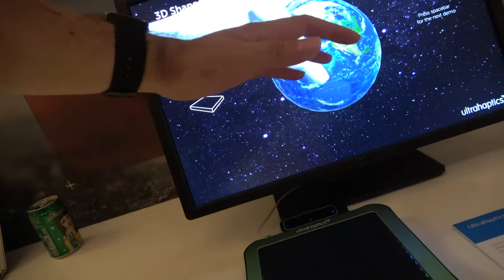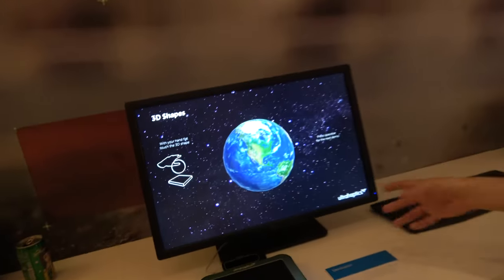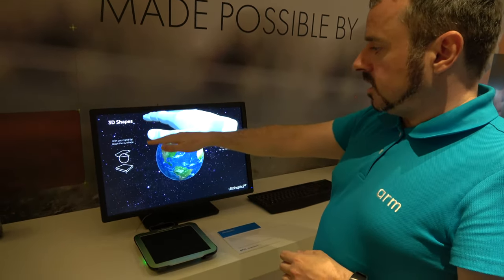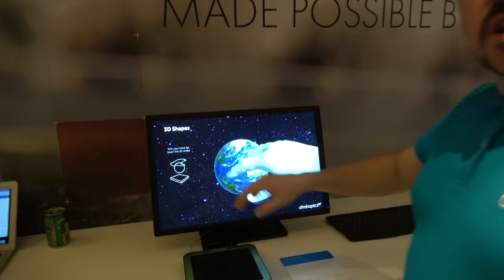I can feel the ball up here. How high does it work? So the limit is actually how far away you can track the hand. The ultrasound itself you can get up to nearly a metre. But in this case the Leap Motion loses a little bit of accuracy once you go above maybe 30 or 40 centimetres. And if it's not exactly on the hand, you don't feel the feedback — so that's really the limit.